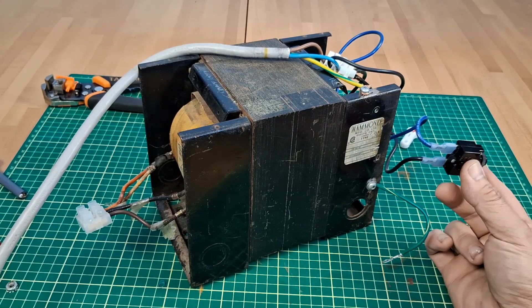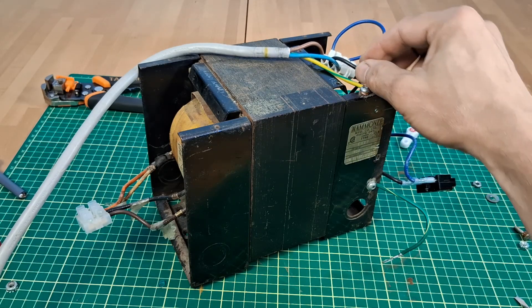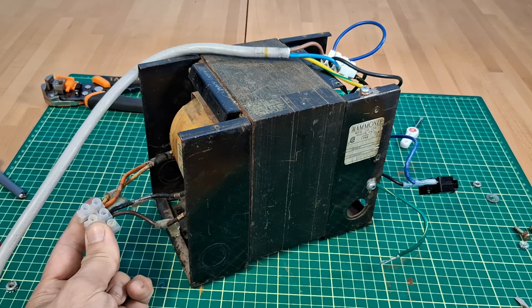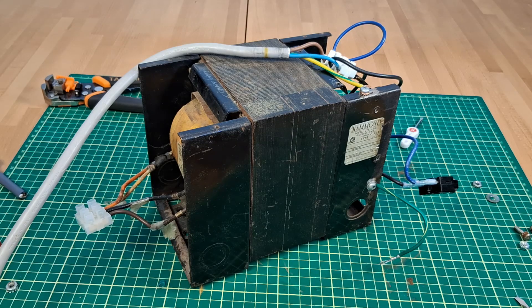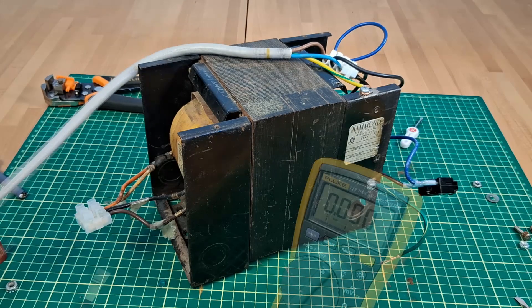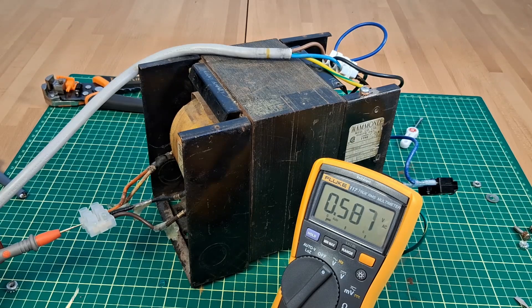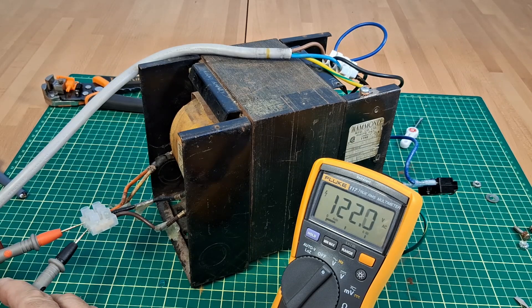Let's test it. Power cord connected to the primary via breaker. Secondary connected to give 120 output, so it is a 1-to-1 ratio. The plug goes into the outlet and I have 120 volts at the secondary.